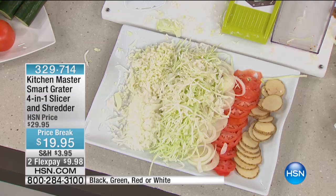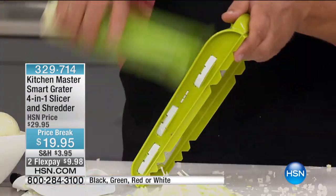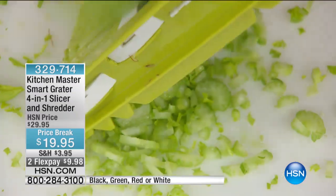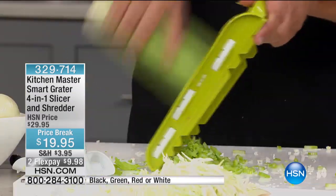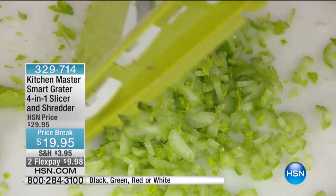I've never said what I'm about to say about a kitchen appliance at HSN in 23 years. Every household in America — for the safety of your fingers, for the ease in prepping, especially if you love chopped salads, if you're Italian and love making a pot of sauce, if you're of Jewish heritage and love matzo ball soup with carrots and celery — whatever nationality you are, whatever flavor food you love to make, you've got to have this. We have white, red, black, and green.